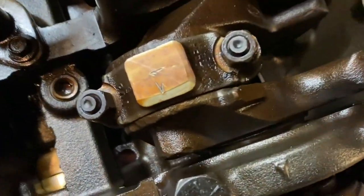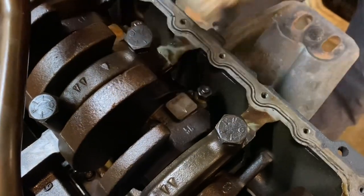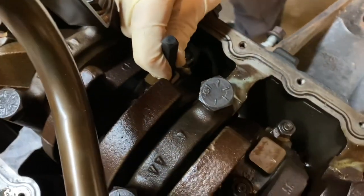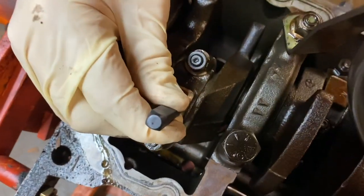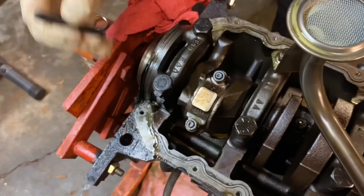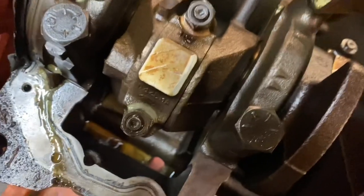We're going to go here on number two and smack it again — we've got an arrow there on number two. We have number three cylinder here, we're going to smack it, we've got an arrow there. I'm going to come back over here to number four. So there we go — as you can see, we've got a little arrow, so we know which way we're going.